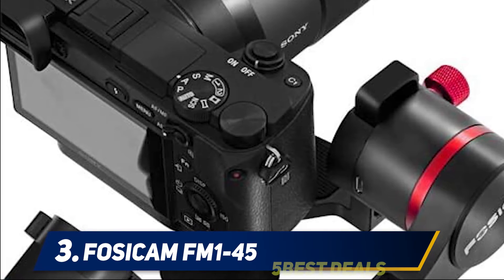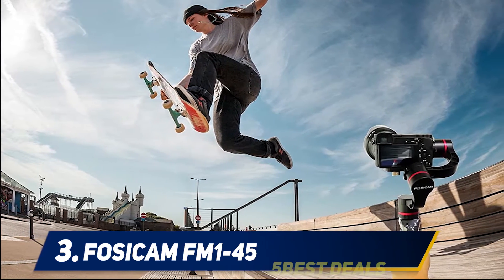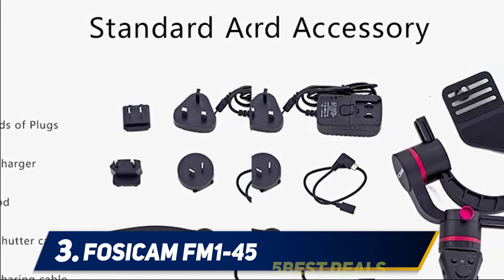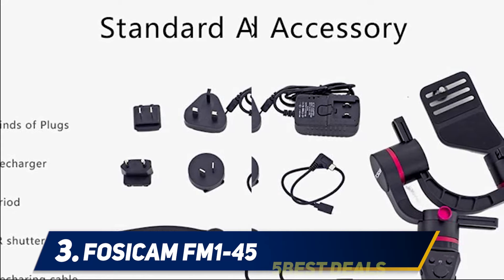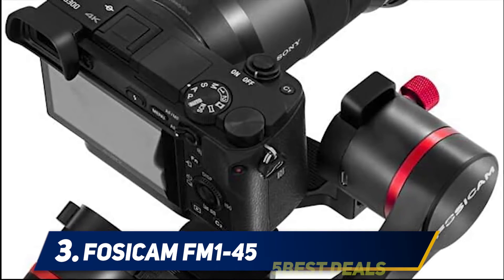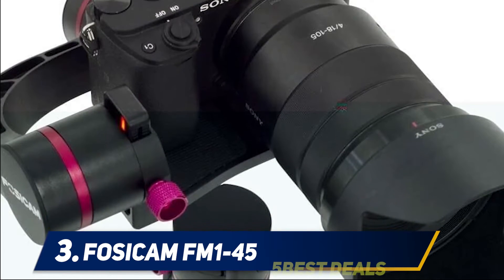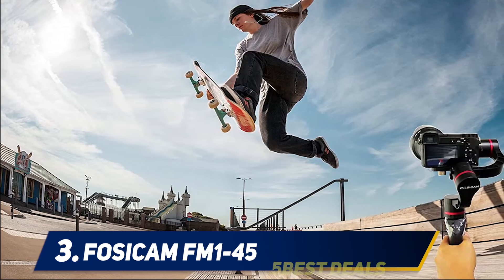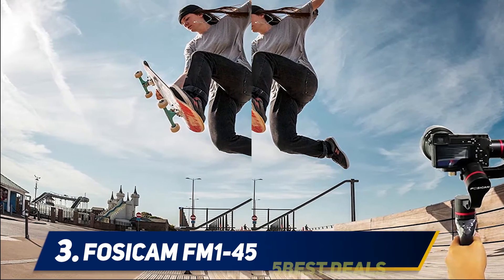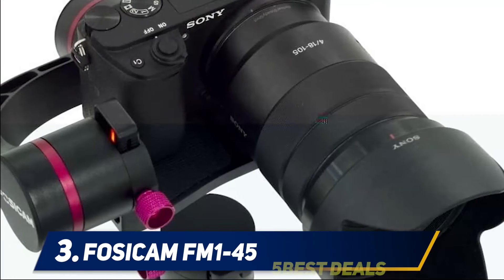Coming in at number three, the Fosicam FM1-45. My list of marvelous DSLR stabilizers continues. I tested the Fosicam FM1-45 and this gimbal impressed me a lot in terms of stability and easy-handling design. It is the most lightweight gimbal in my list, weighing only 1.8 pounds, and can carry cameras up to four pounds. It is compatible with a wide range of DSLR cameras. When attached to a Sony camera, it also helped with charging, functioning as a power bank, though this may not work with all cameras.